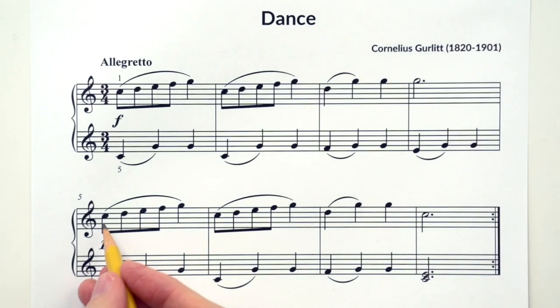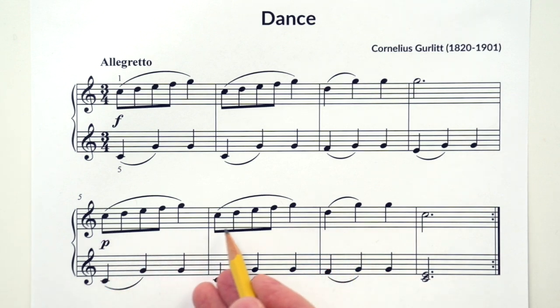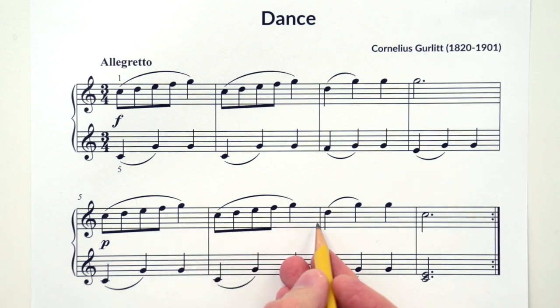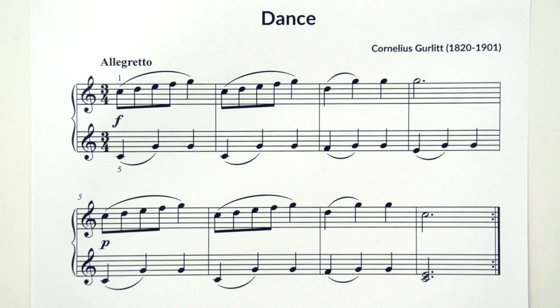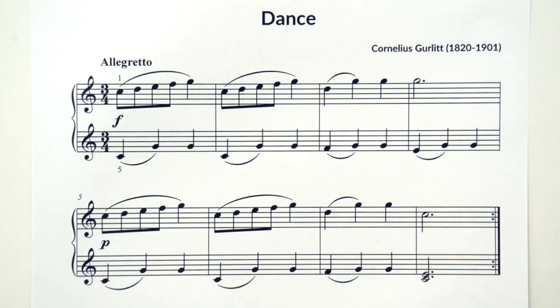Now let's check out line 2. Can you tell me if it's the same or different? Look at the right hand. If you said it's the same, you're correct — except for what? Can you find any notes that are different? So where before we repeated on SO, what do we have this time? We have RE SO SO, then what? If you said DO, you're correct.